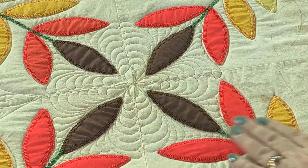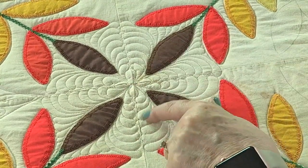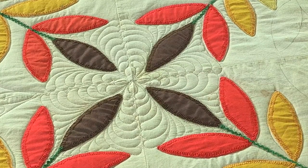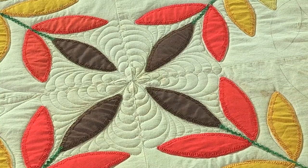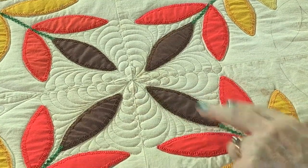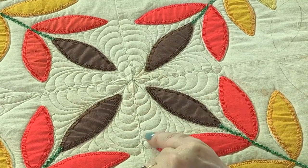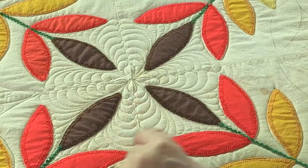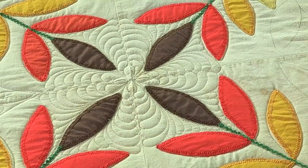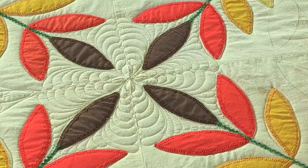All of that fullness has disappeared and it is just flat. Any fullness that's left is going to raise the feathers up and make it look kind of trapunto-y. So all of that concern that we might have is gone. I just love the way these look around this brown applique. And you may have noticed, it doesn't matter to me if my feathers meet up exactly or if I have more on one side than the other — this is freehand. But if you wanted them to be exactly the same, you certainly could do that or even mark them.